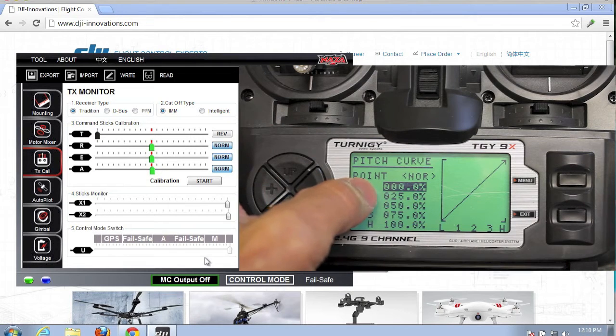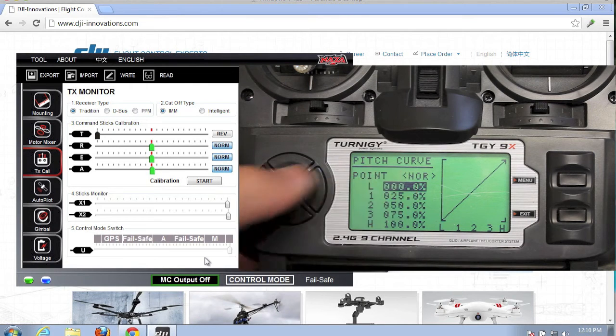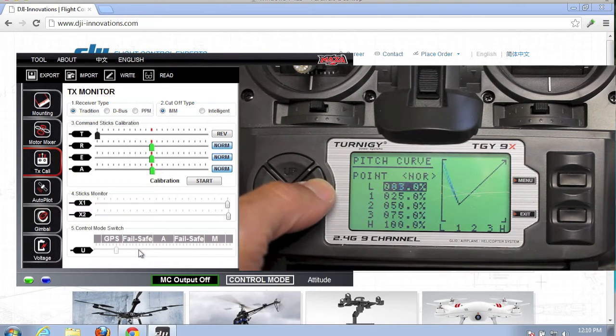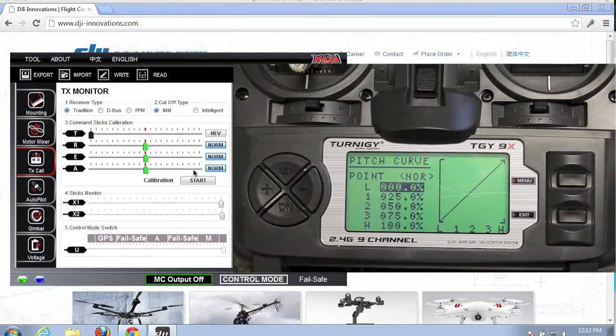Now if we look at our actual transmitter, we'll see that the L-point is zeroed out for the normal mode of the switch. Watch as I actually increase these values — you can see the dial jump to manual, then to failsafe, attitude, failsafe again, and then GPS. This range will go through for each mode of the switch, and we'll set our percentages to fall on the different flight modes that we want.